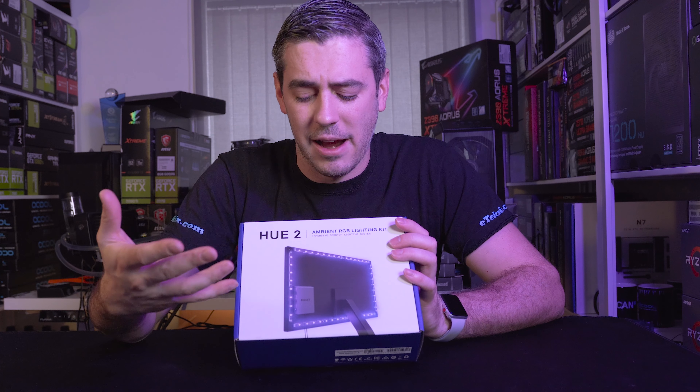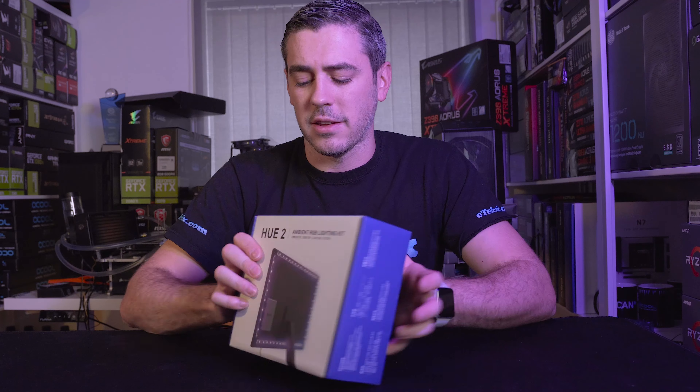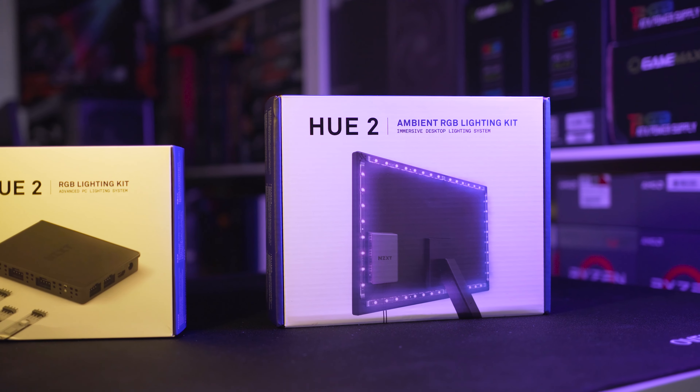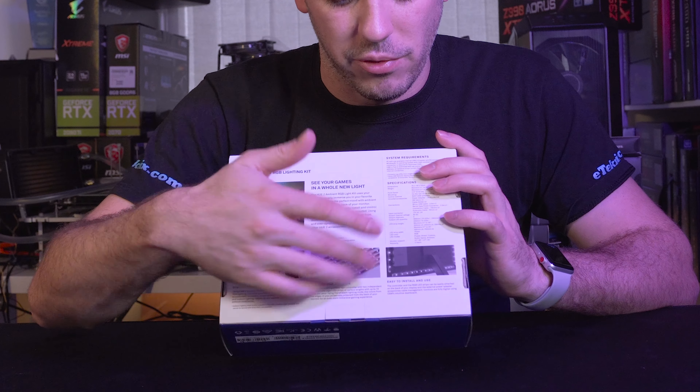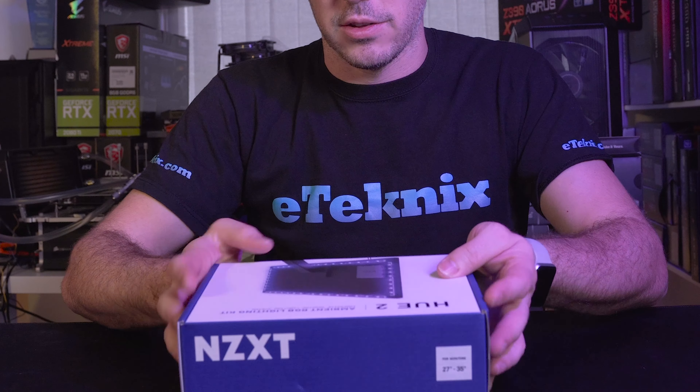The 21 to 26-inch kit includes two 300mm LED strips, four 250mm strips, and two 200mm strips. The bigger kit we have includes four 300mm strips and four 250mm strips — you don't need the smaller ones because you're getting larger ones. The box is pretty much the same as the other kit, giving you an idea of how it looks on the back of your monitor, what size monitor it's for, system requirements, specifications, and how easy it is to install.